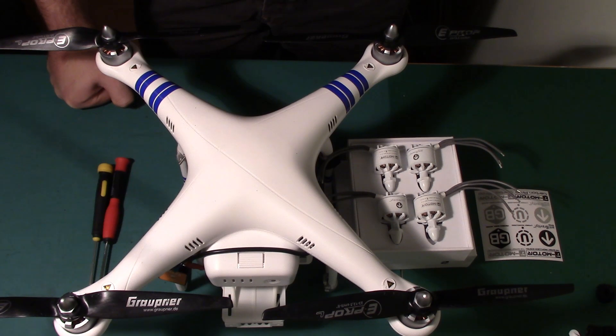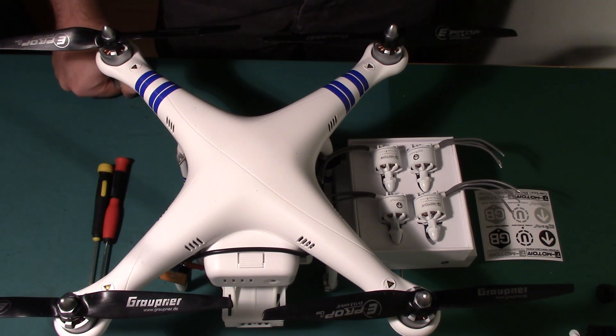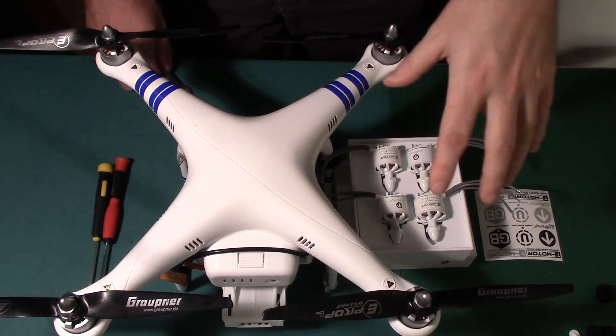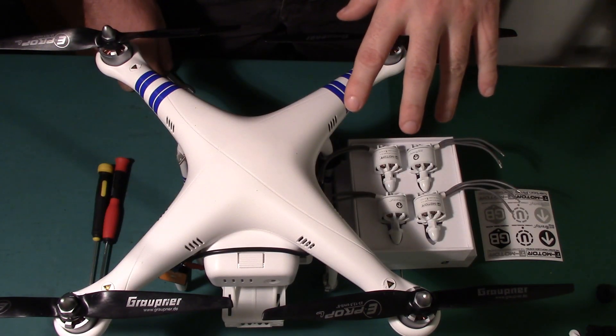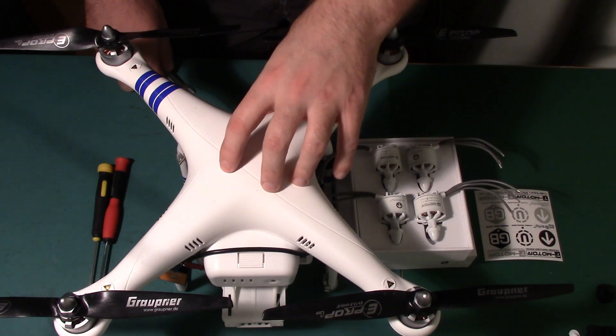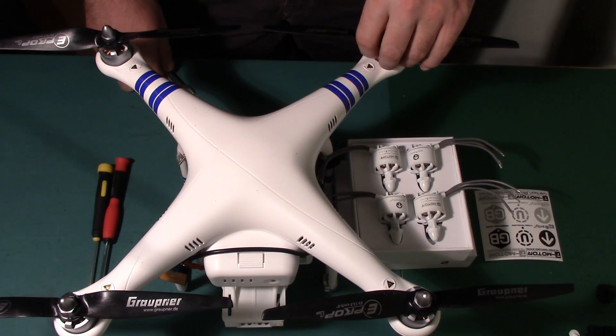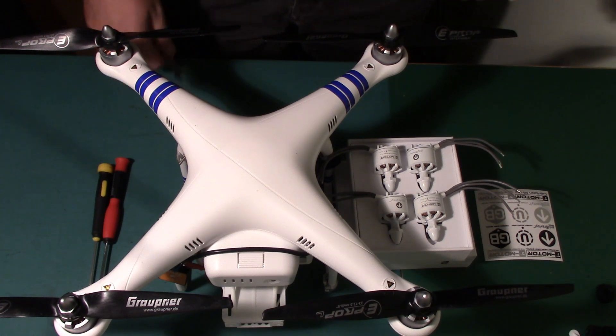I'll probably do this in fast motion. From this point I'm going to undo the prop nuts, turn it upside down, undo the screws on the bottom, open the top shell, take it away, and then desolder the motors. We'll get to that in a moment.